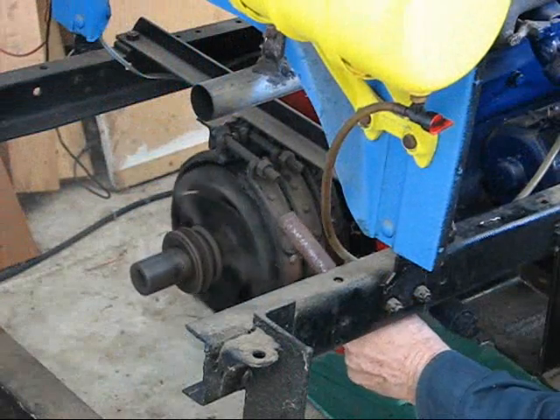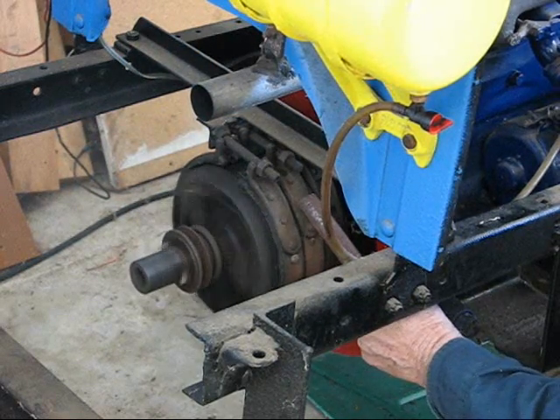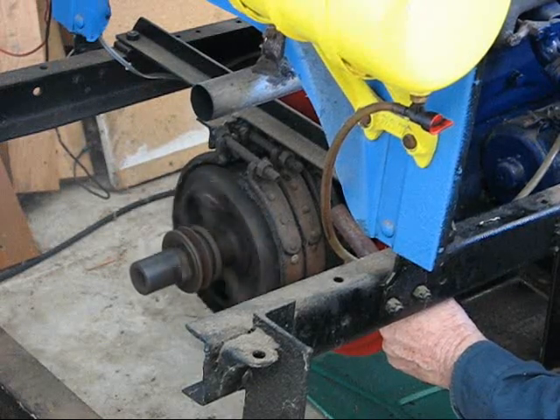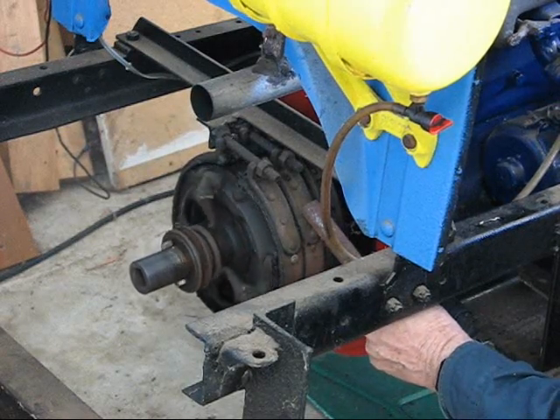And now we'll just demonstrate briefly how the transmission works. That's the brake. That's the first gear band. And that's the reverse gear band. When you put your foot on the pedal of the brake, the tail shaft stops turning, of course.